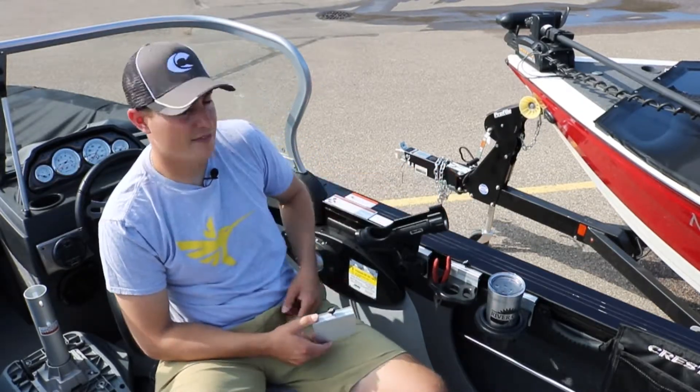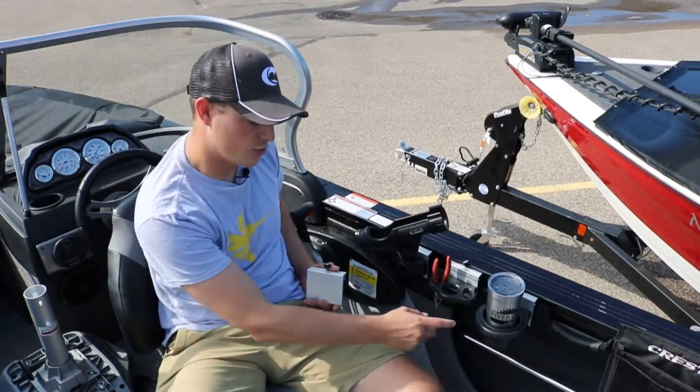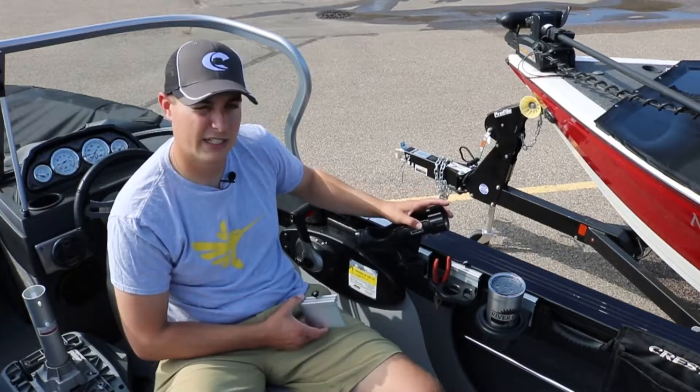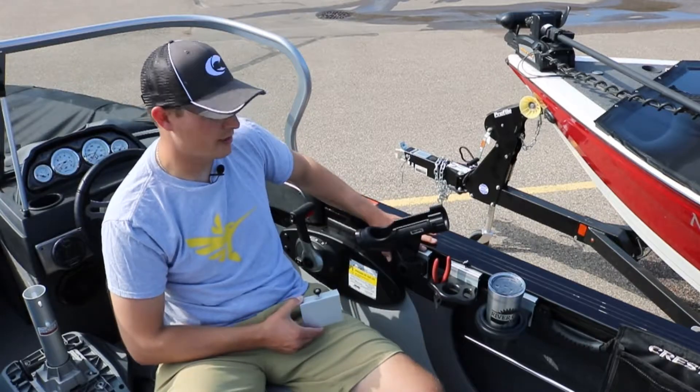Some of the accessories Crestliner offers in their Shurmount Gunnel System is a drink holder, a tool holder, and just the regular bracket that you can mount any sort of rod holder you want onto, and then mount it into the gunnel.